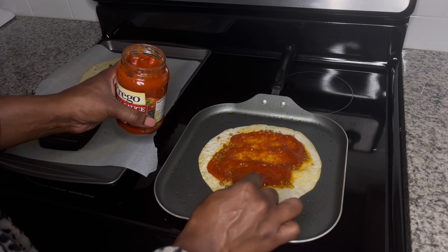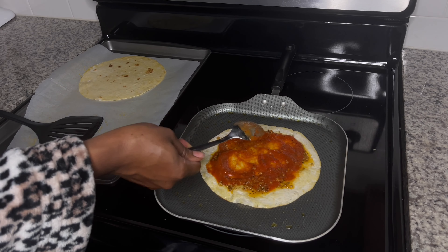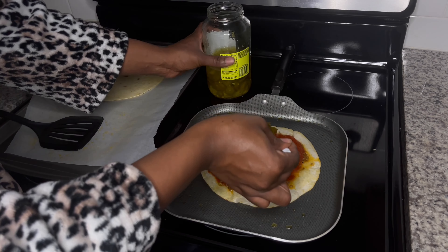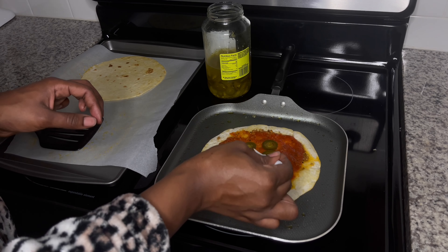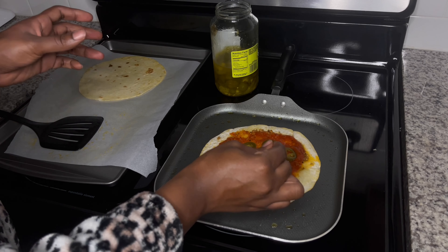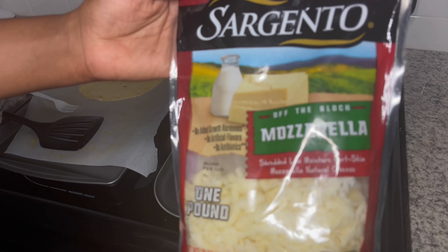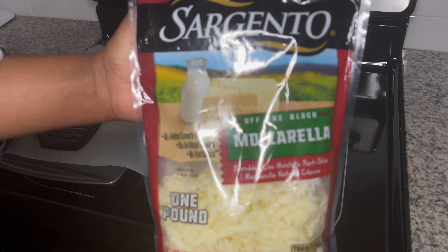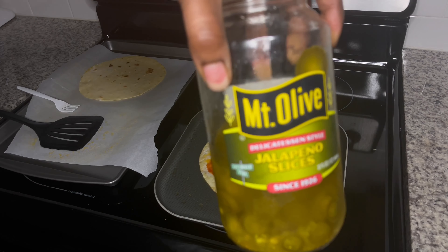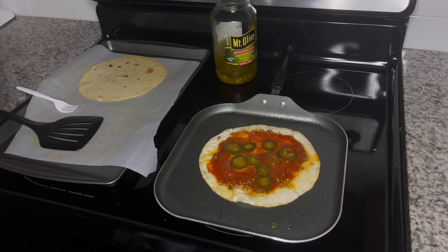I'm also going to be using jalapeños and cheese. Most times I'll cut up red bell peppers and slice some onions, cook those on the stove for a bit, and then add them to my pizza as well. But today I wanted to keep it pretty simple, so I stuck with my traditional toppings. I don't add pepperoni or sausage because I eat a pescatarian diet. However, if that's what you'd like to add, you can most certainly go ahead and add whatever toppings you like. Make the pizza according to how you like it.